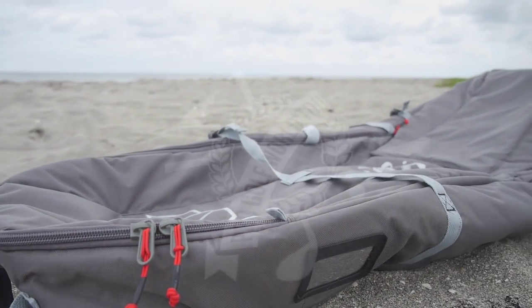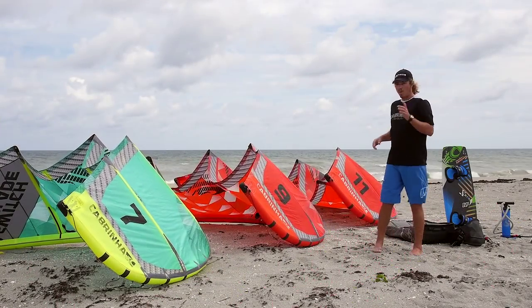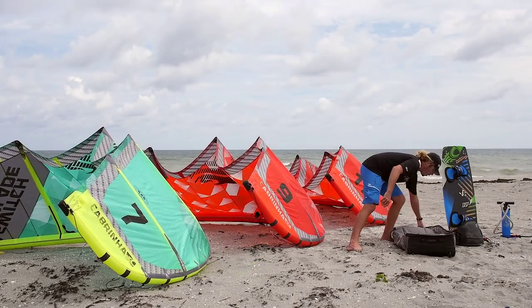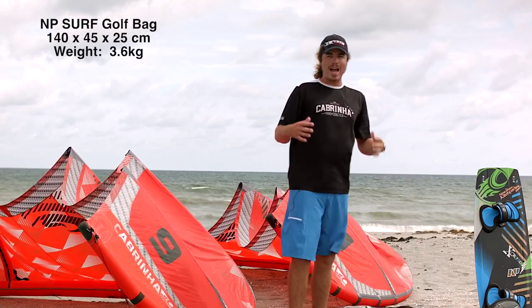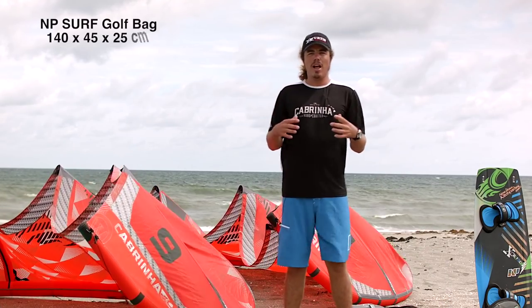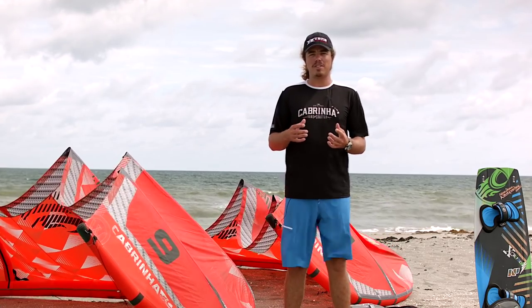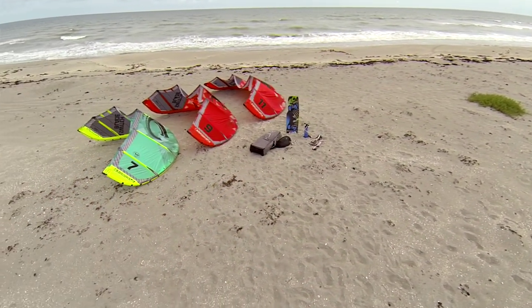The first bag we're going to be using is the Golf Deceiver bag from NP Surf. I'm going to show you how to get three kites, one twin tip, two bars, a harness, and a pump all into one Deceiver bag — the 140 centimeter golf bag from NP Surf. These bags are really good for travel because on a lot of airlines golf bags actually fly free. There are a few tricks to make it fit and be underweight — we've got to get under 50 pounds, which is the cutoff.